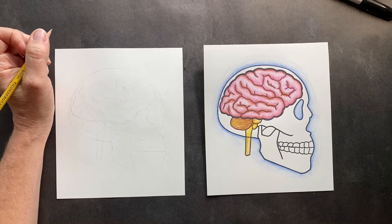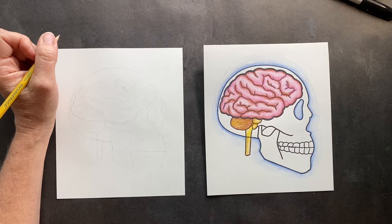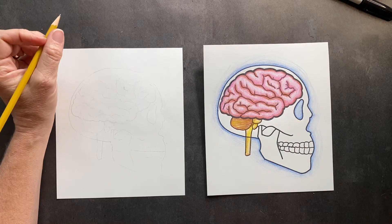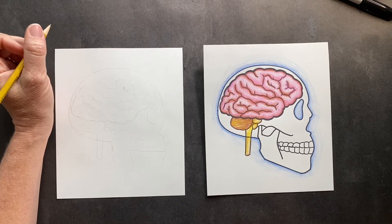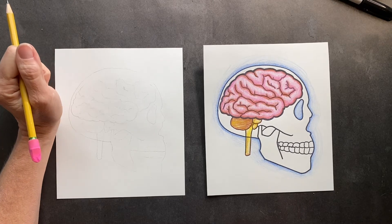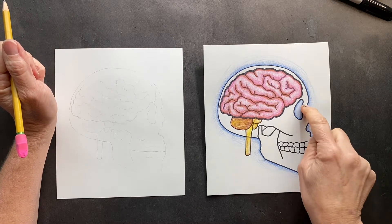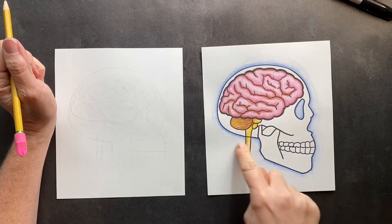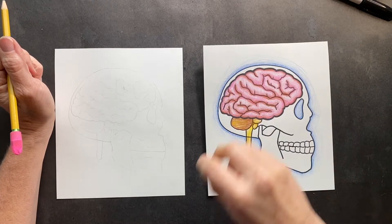Betsy, a homeschool mom, gave me some great suggestions for homeschool drawing ideas. One of them is a human brain, which her daughters did a report on. We're gonna get started. First, we're gonna start with the skull or the cranium that's protecting the brain, just so you can see where it's placed inside the head.